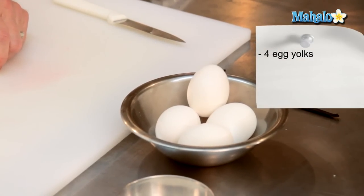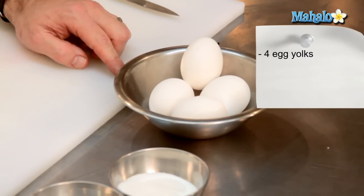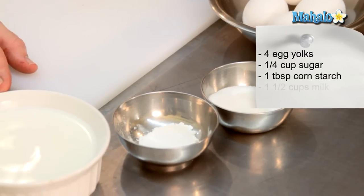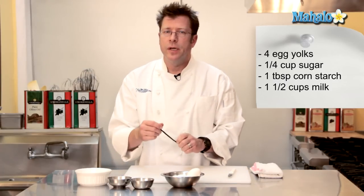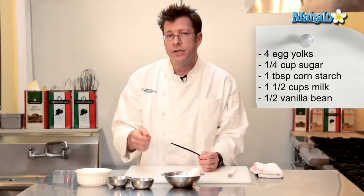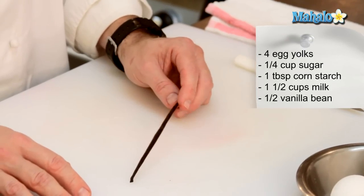For our pastry cream we are going to need four egg yolks, a quarter cup of sugar, one tablespoon of cornstarch, one and a half cups of milk, and half of a vanilla bean that I'm going to split and scrape the seeds out of in order to give the pastry cream a really nice speckled vanilla look.